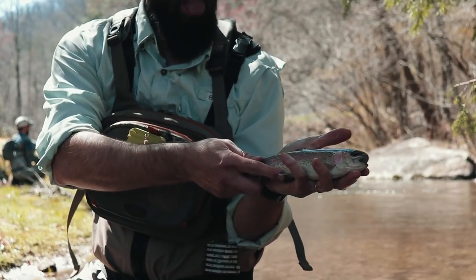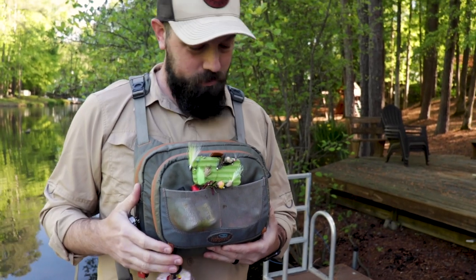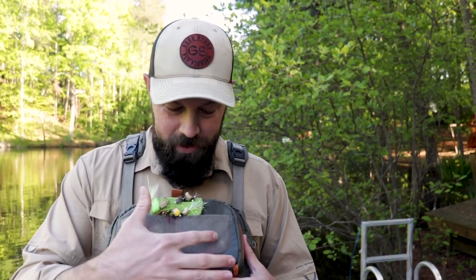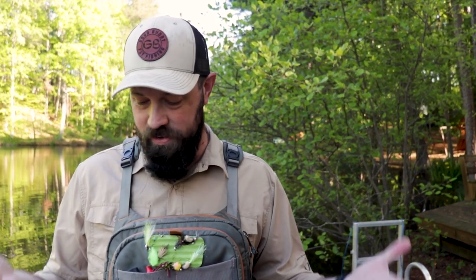I've worn this pack a lot, worn it all day. It's very comfortable — I've never had any troubles with it in terms of feeling like it's cutting into my shoulders. These pads are very well constructed, really zero discomfort at all. Overall I'm really pleased with this pack, and at this point it's $149. Nothing's come apart and everything's working really well.